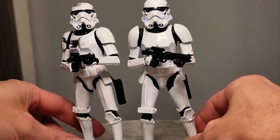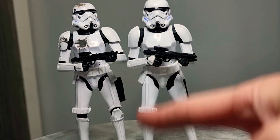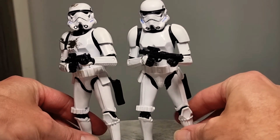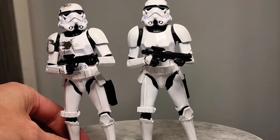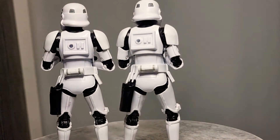These two Stormtroopers are the original Stormtroopers we had — this is the one that had the blast pieces and stuff. That's just your standard Imperial Stormtrooper. For their time they're awesome, absolutely awesome figures. Give me more — never have enough troopers and Stormtroopers. There is a big difference in the articulation compared to the new ones though.